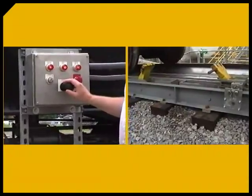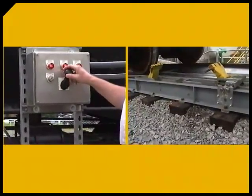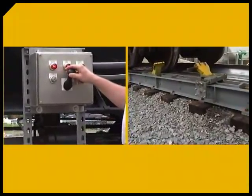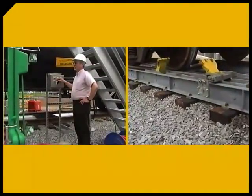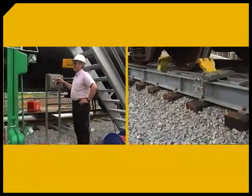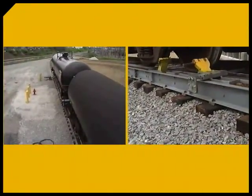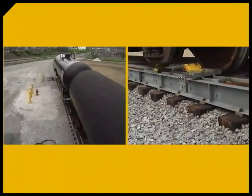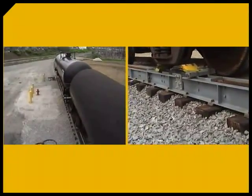Operating the CUB is made simple by the shop-assembled control console, which employs a simple joystick, key lock, and e-stop. The console is conveniently installed adjacent to the track and requires only one operator. This arrangement allows the operator to maintain visual contact of the rail car movement at all times.